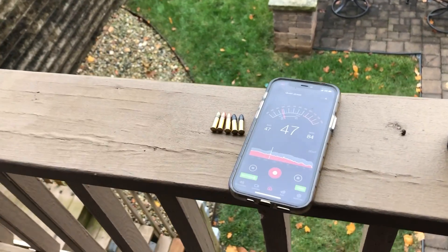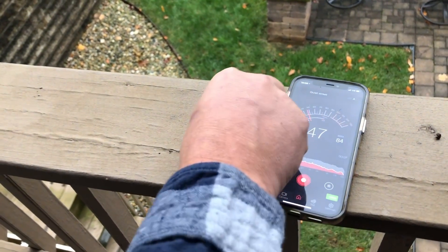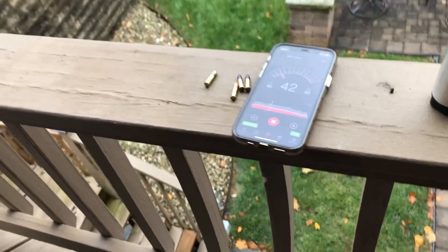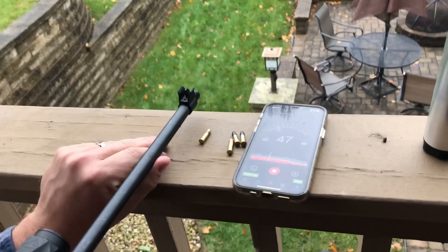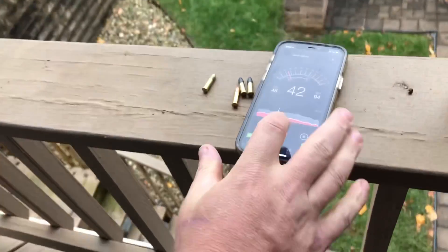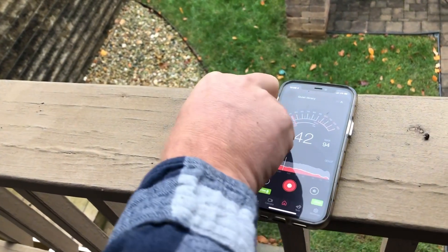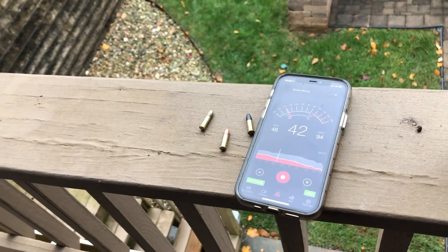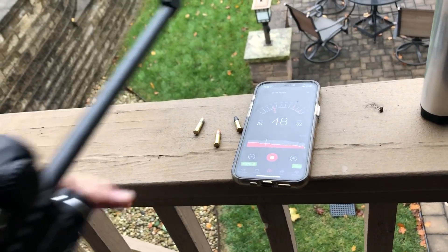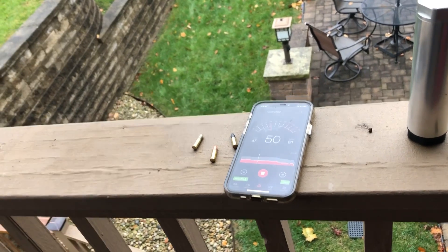84 decibels for the supersonic Remington round. Now switching to the CCI supersonic: 94. And then the CCI subsonic: 81.